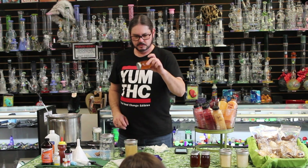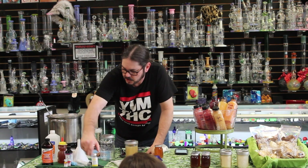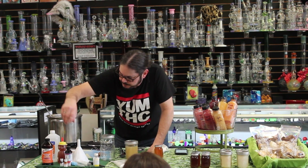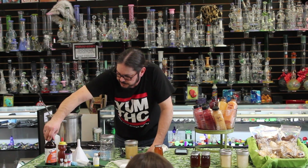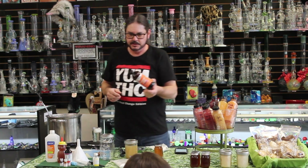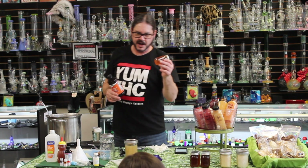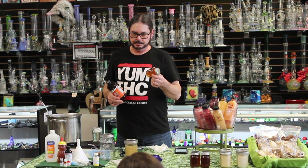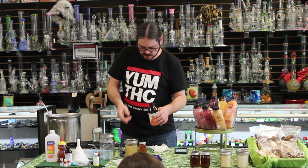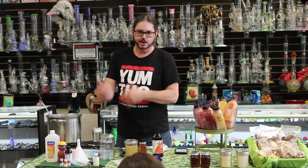Always shake a tincture before using it, no matter who you buy it from. With honey, it's got no fat. You could go with glycerin. This is sunflower lecithin — this is a tool I use almost every single day. It will help the THC bind to the honey, since there's no fat in it.